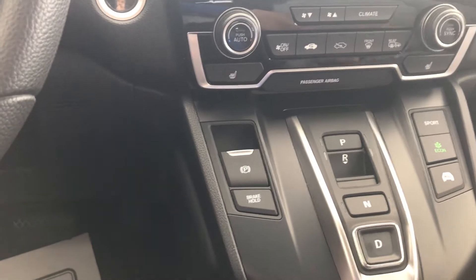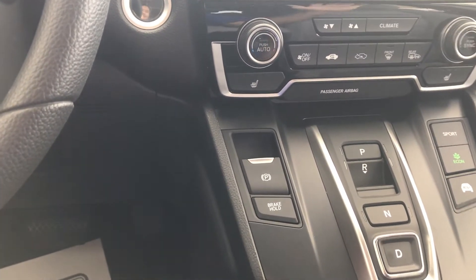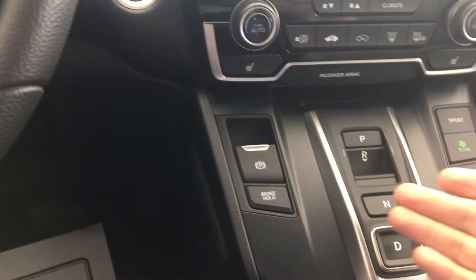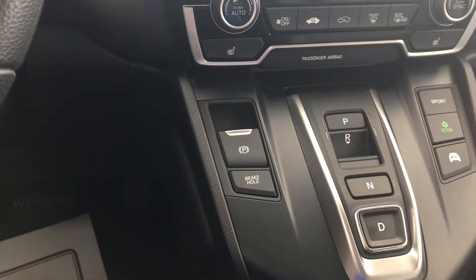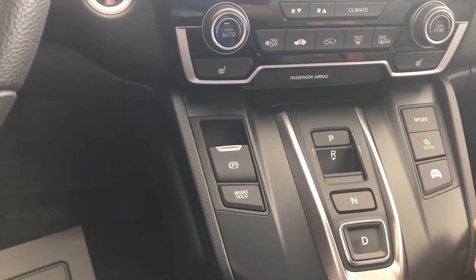I promise you that this will take you only two or three days to get used to, and then the rest is history. Don't panic — these buttons are your friend, and you will get to learn that in two or three days.